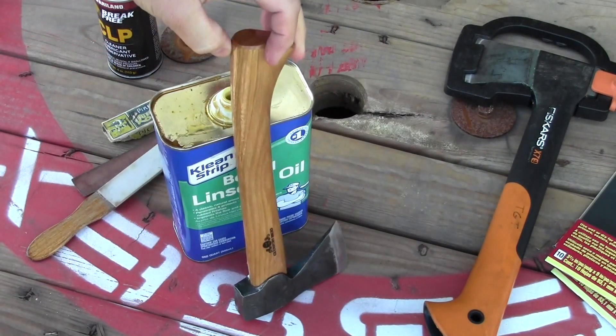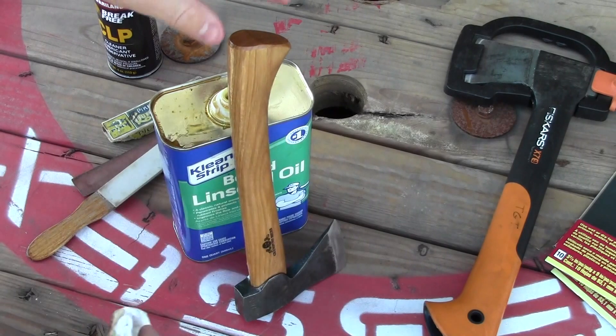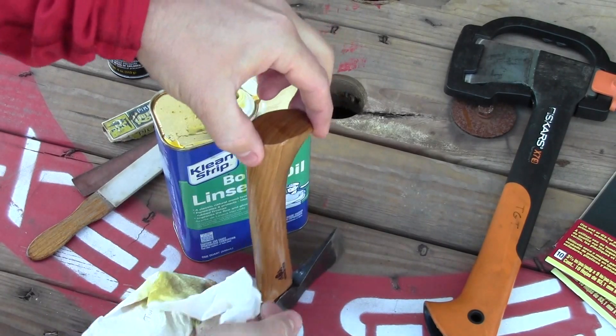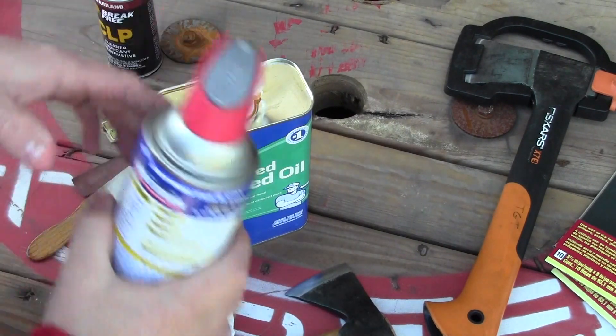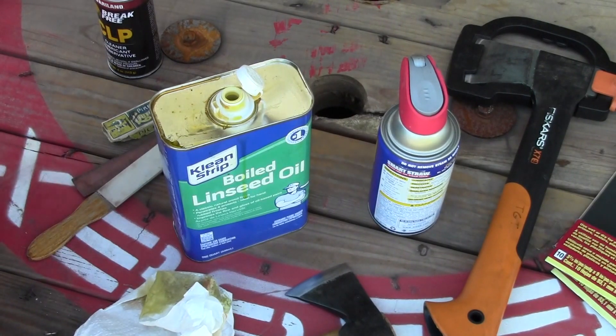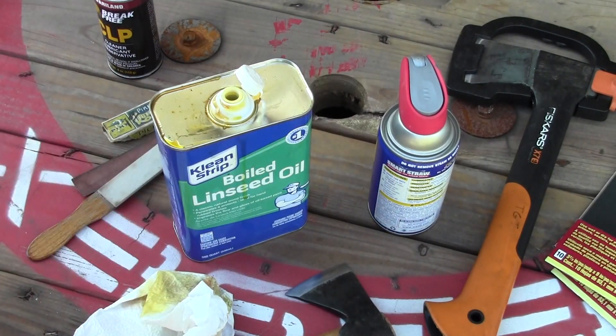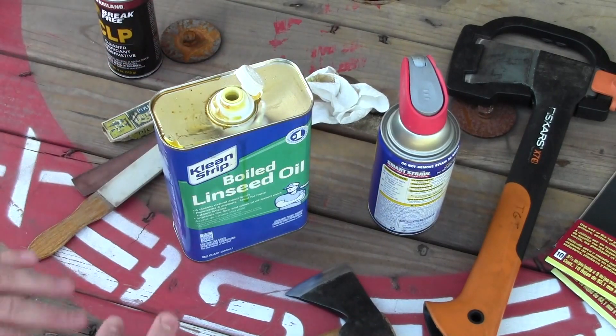I do this two or three times, giving it a couple of minutes in between for the boiled linseed oil to soak into the handle. After I've gotten it really saturated, I leave it like that overnight, then come back and maybe do it again if I feel it really needs it. Then I make sure to care for the head again — put some WD-40 back on it, wipe the excess off, then put it back into its protective blade cover.